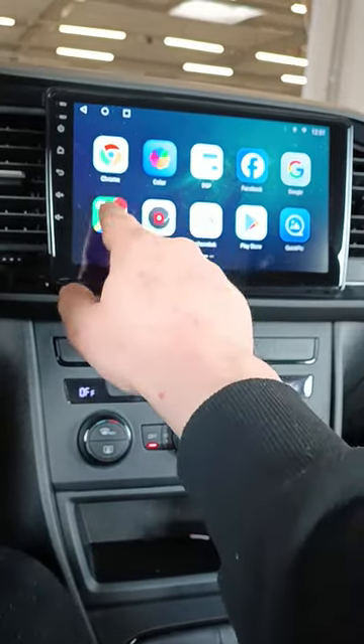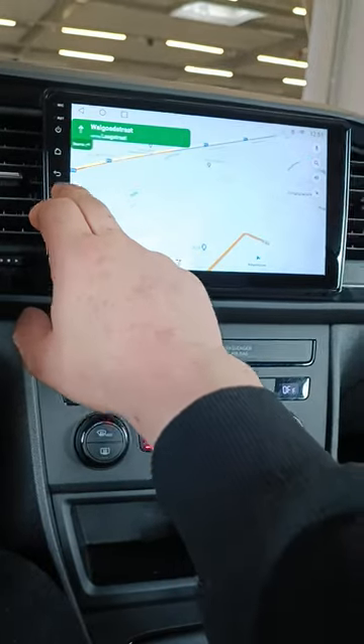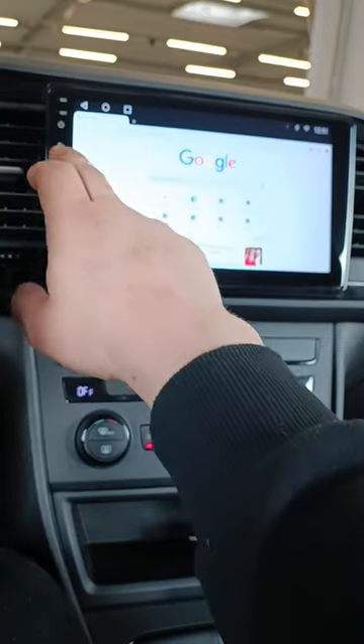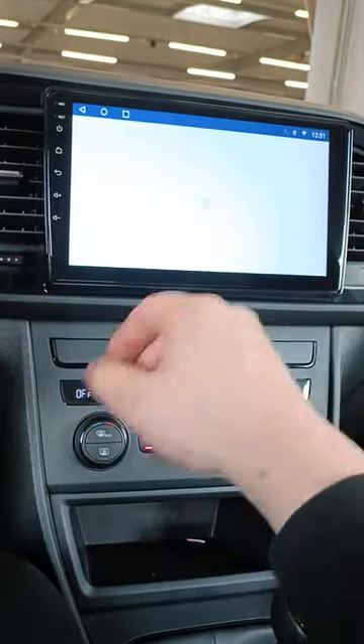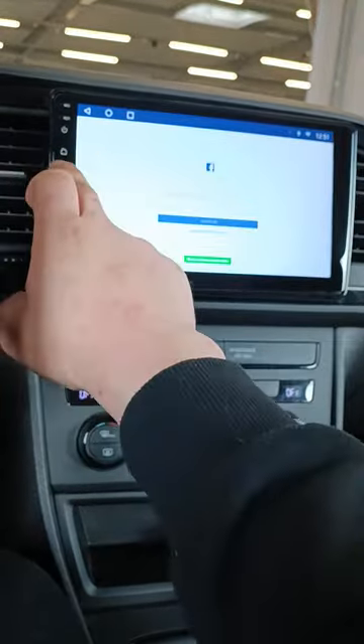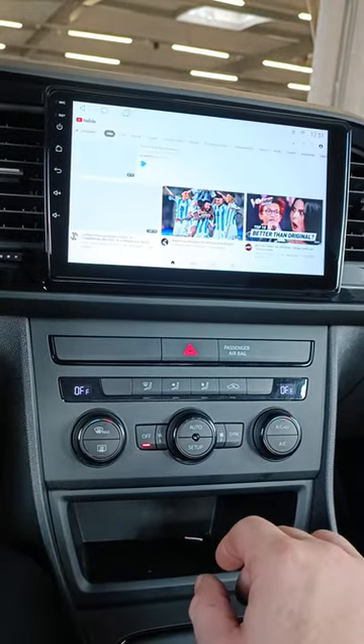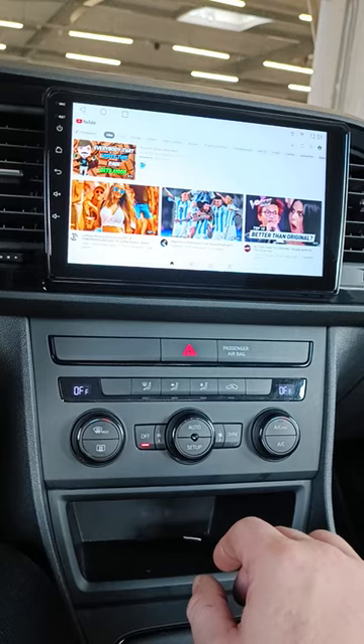At the moment we have Google Maps for navigation, Google Chrome, Facebook if you're interested in that, and YouTube. Of course via the Play Store you could download many more.